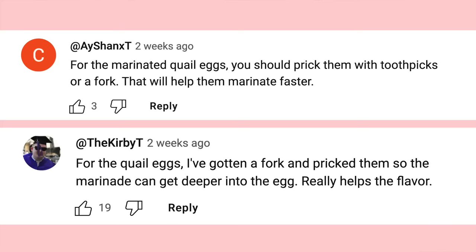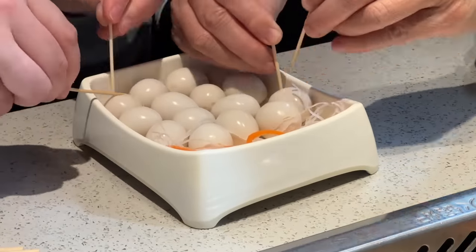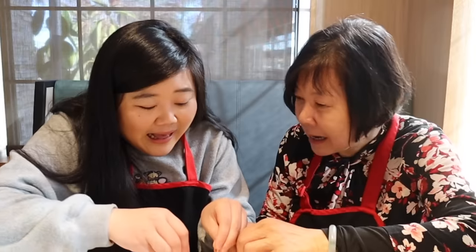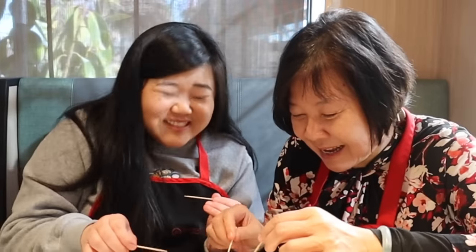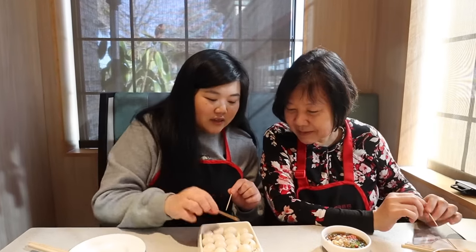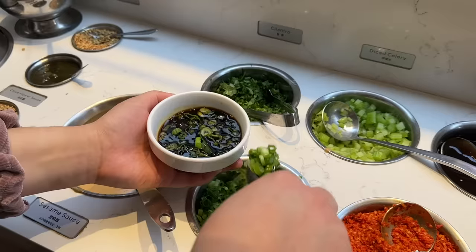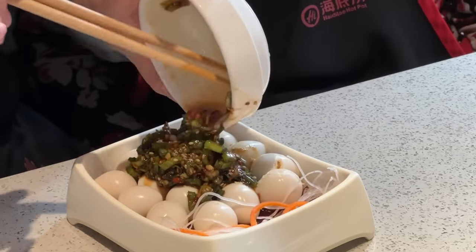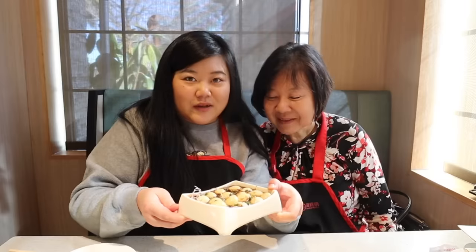Before we try the broth, we have to do the marinated quail eggs. Some of you guys in the comments recommended poking the eggs with a fork or toothpick so the marinade goes in better, since last time I said they weren't flavorful enough. Mom is preparing the toothpicks. We're going to compare eggs with one poke versus multiple pokes. From the sauce bar we have soy sauce, spring onion, sesame, garlic, and sesame oil — plus a little Thai chili because we like it spicy. We mix it all up, pour it over the eggs, and let them marinate on the side.